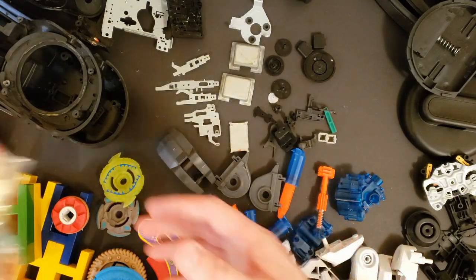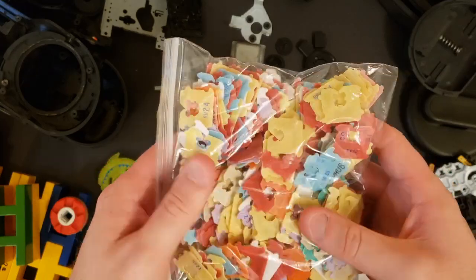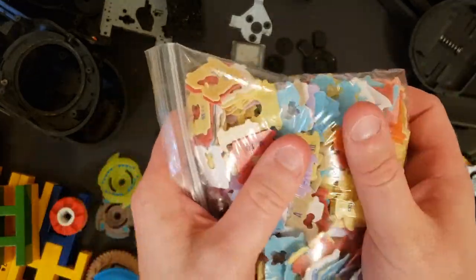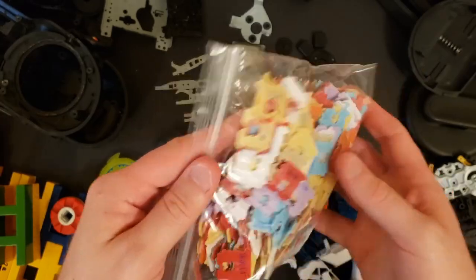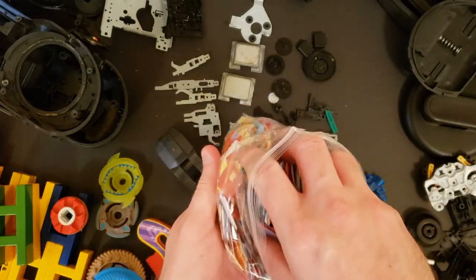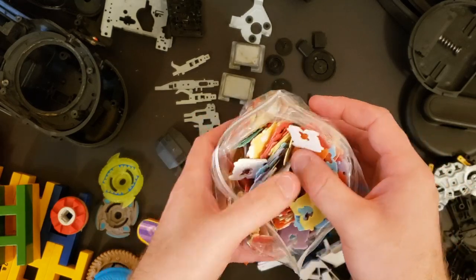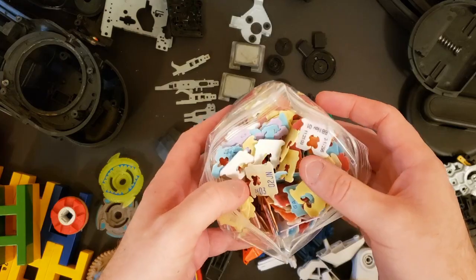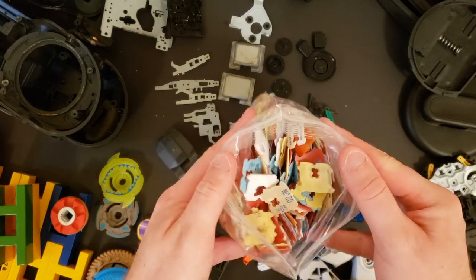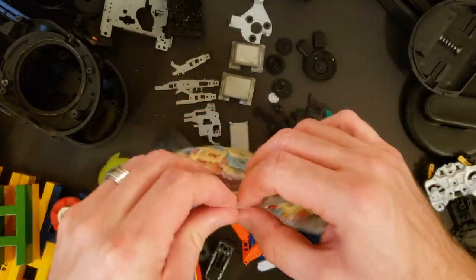And then I get this — someone in my family had been hoarding for years. Look at all this paneling. This is all bread tabs. Just think of how many unopened bags there must be in the world with bread staling away because they've been unclipped and captured in here. This is like a black hole of bread clips.